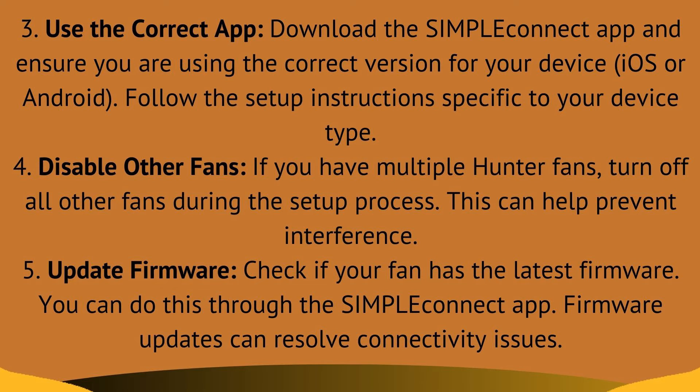Fix 4: disable other fans. If you have multiple Hunter fans, turn off all other fans during the setup process. This can help prevent interference.